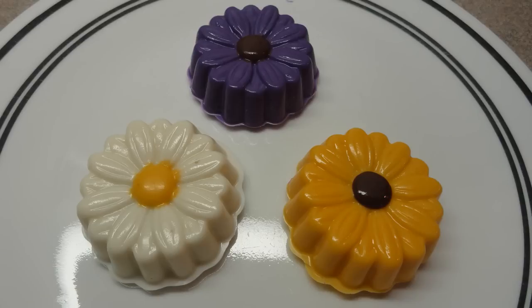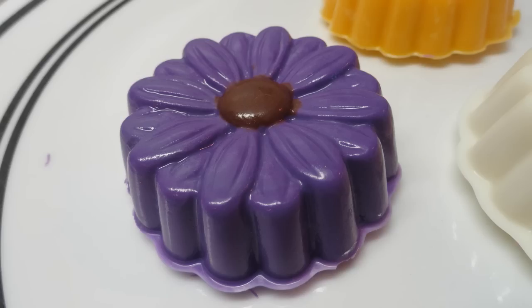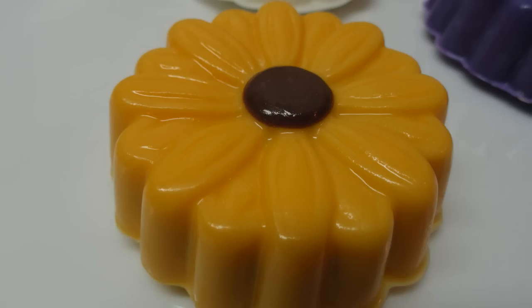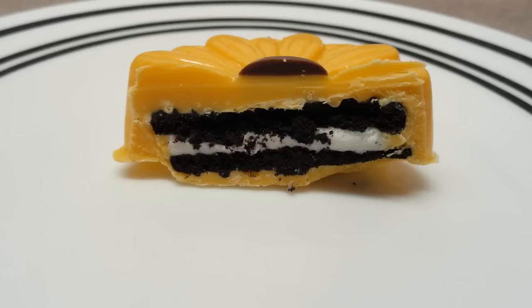And there are the completed flowers with the cookies inside. They come in all sorts of different kinds of shapes and they have them for all occasions as well — Valentine's Day, Christmas, Halloween, Easter, birthdays, sports themes.